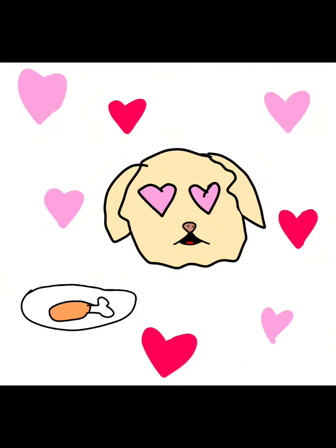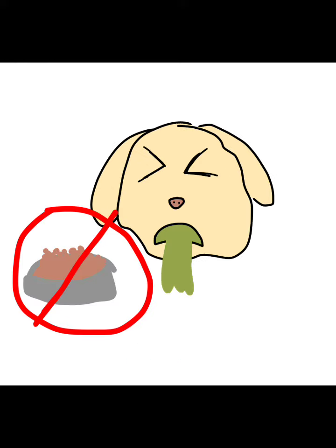Next is this drawing of waffles heart-hearting a chimcan because he loves chimcan. Next, this is a picture that shows that he does not like dog food and only likes chimcan.